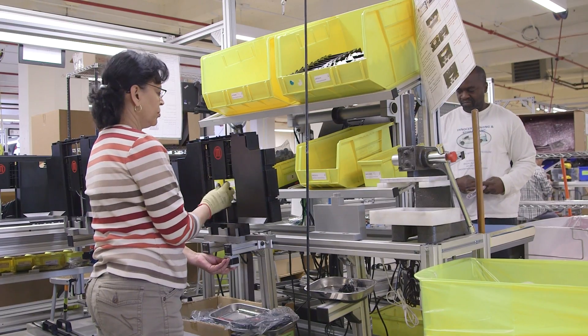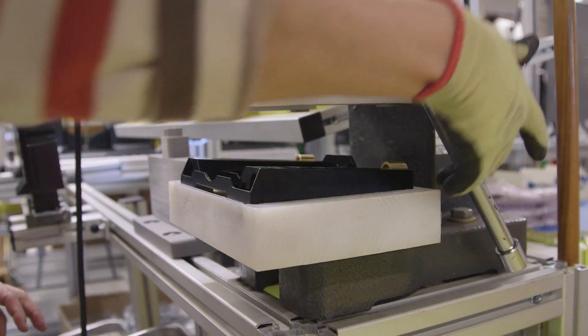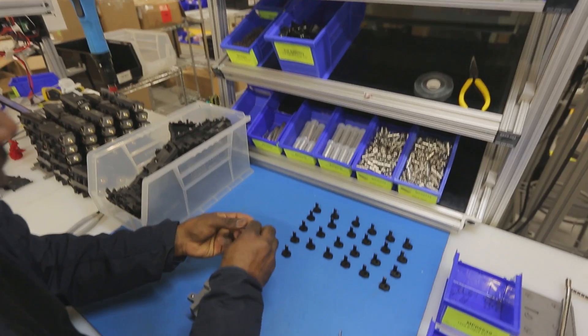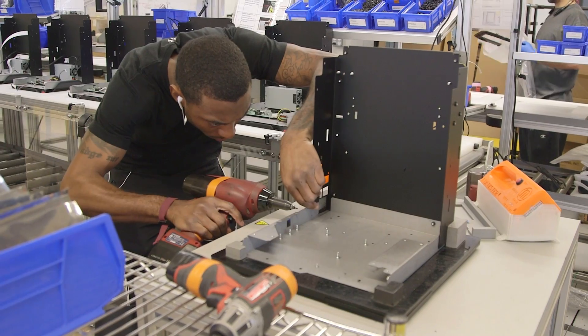The process of designing one of those is using the raw materials at hand, using operator input where possible to develop and prototype these parts. Where 3D printing really comes into play is that we can iterate very fast. Every time we have a new fixture or a jig, we can put it on the line, test it out, and get some feedback from the operator.